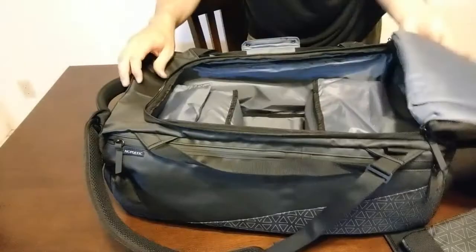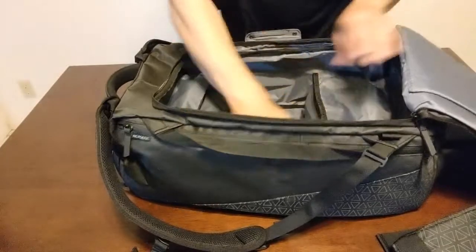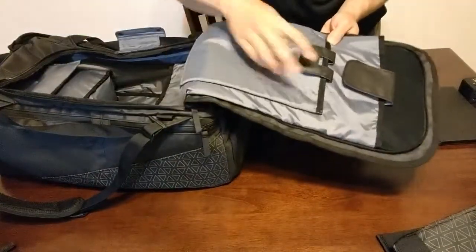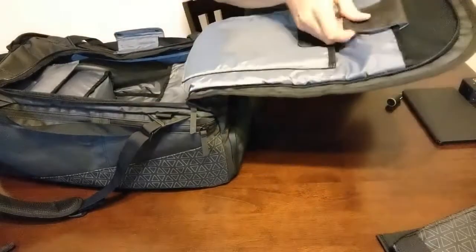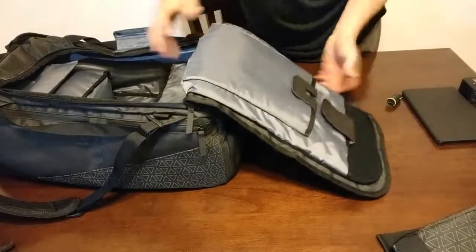For the main storage, the Nomadic travel bag has this big duffel interior — one big zipper opening. There are no additional zippers or pouches on the inside except for two: one for a tablet or e-reader, and one that will hold a 15-inch laptop.